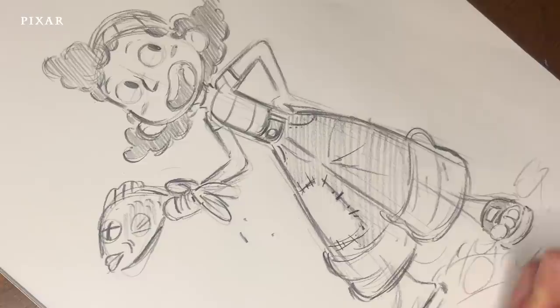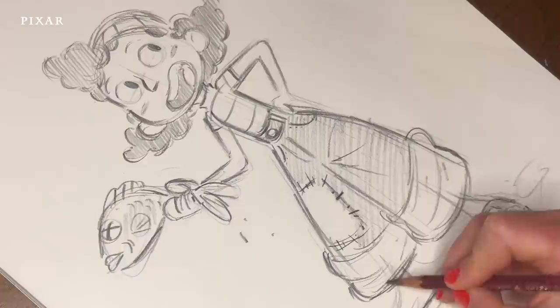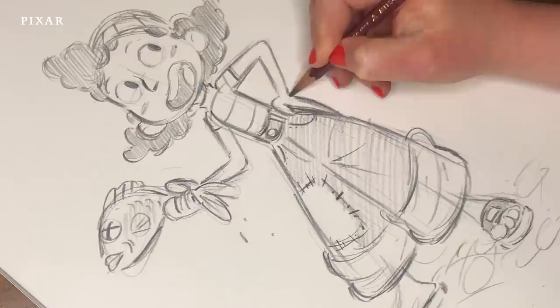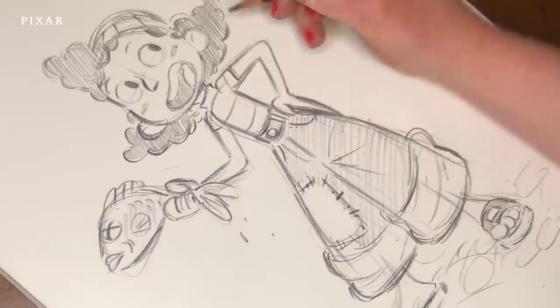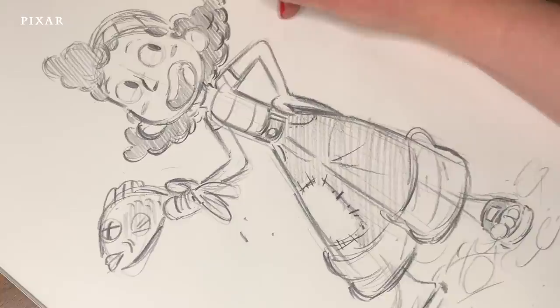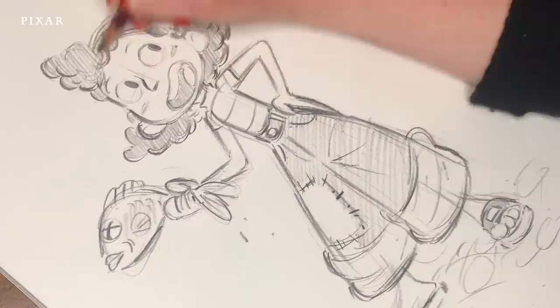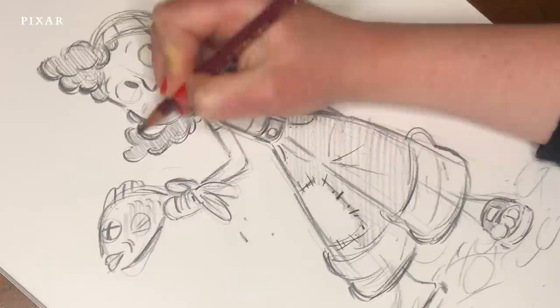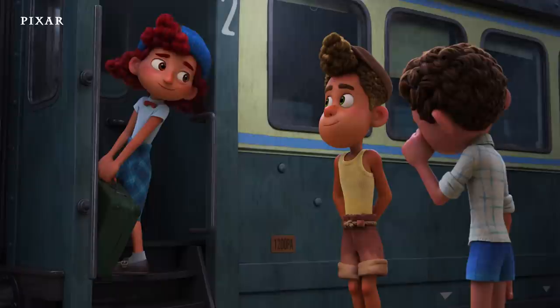All right, and that is our Julia — my favorite character personally. She's done! Ciao ragazzi, a presto! All right everyone, I hope you enjoyed that. You can share your drawings too on Instagram with hashtag DrawWithPixar. Bye!